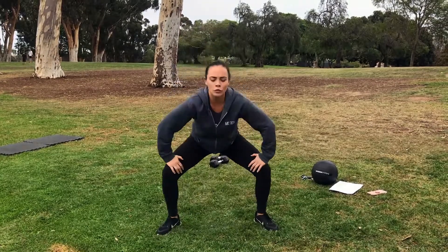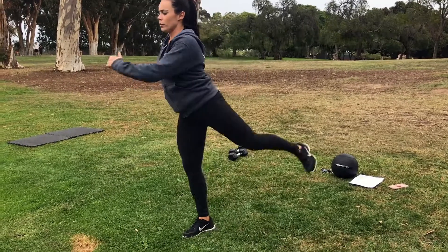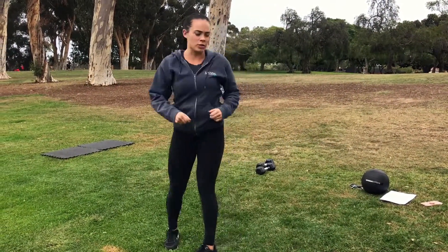For the second move, we'll do some leg swings. We're going to take one leg forward and back, forward and back, getting those hamstrings loosened up. Then do that other side.